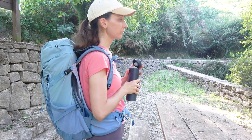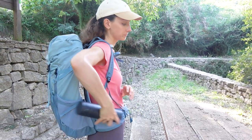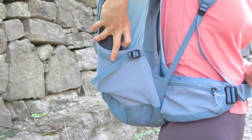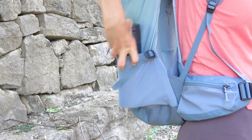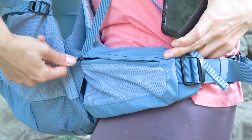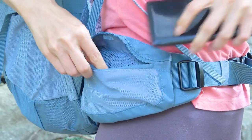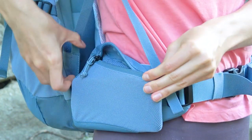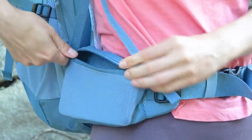On the sides there are two mesh pockets made of the same material as the central compartment. A half litre bottle will easily fit into these pockets — it even seems that a 1 litre bottle can fit too. There are also two zipped mesh pockets on the belt of the backpack, which are roomy enough to hold a standard smartphone or a compact action camera in each.